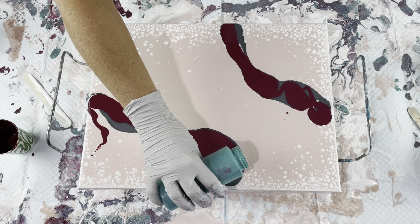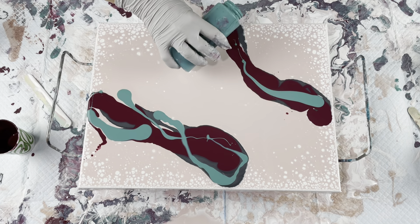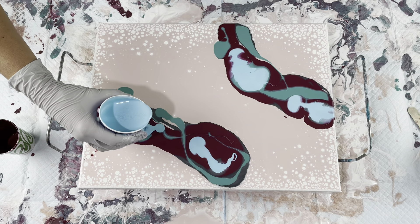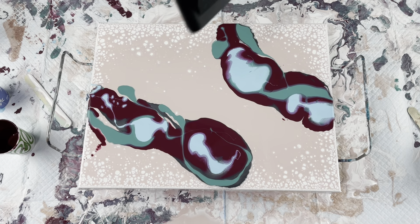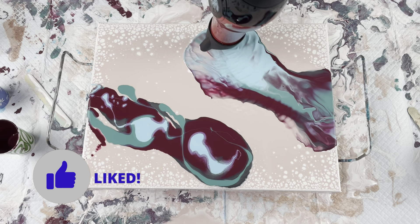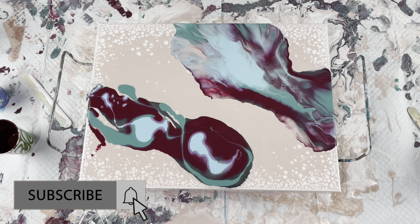I hope you enjoy this. I will pop back in at the end to show you the dry results of these next to each other and explain a little bit more. Thank you for watching and for supporting — I really appreciate it. If you like what you're seeing, please like, share, subscribe, and hit that notification bell so you're notified each time I put out a new video.